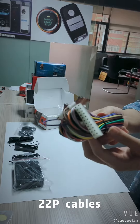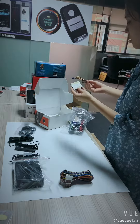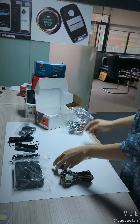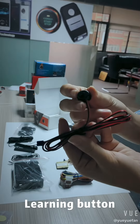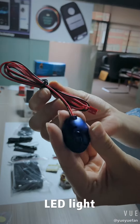22p cables, password pad, this is the learning button, LED light.